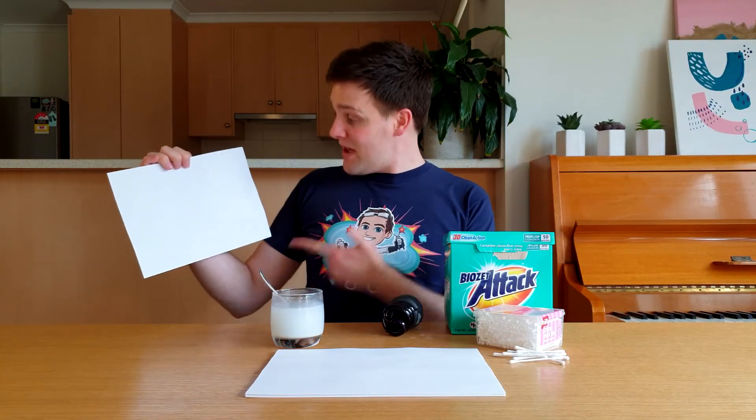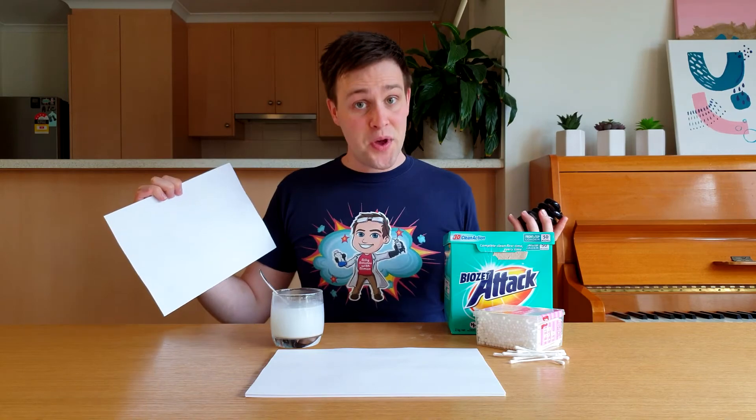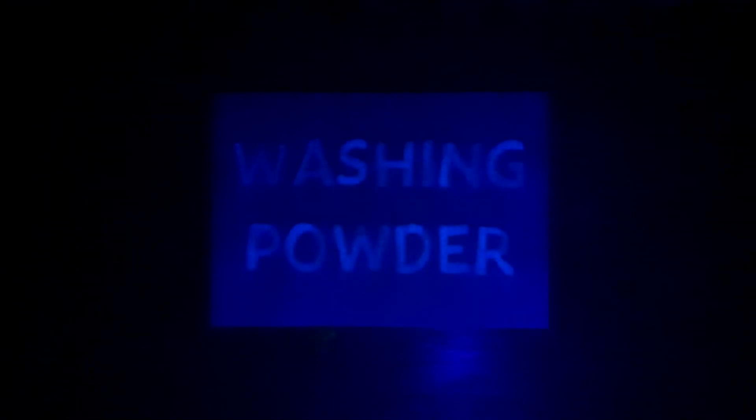To reveal the message, we simply have to shine a UV light onto the paper. This works best when the room is slightly dark. The hidden message glows under the light. Whoa!